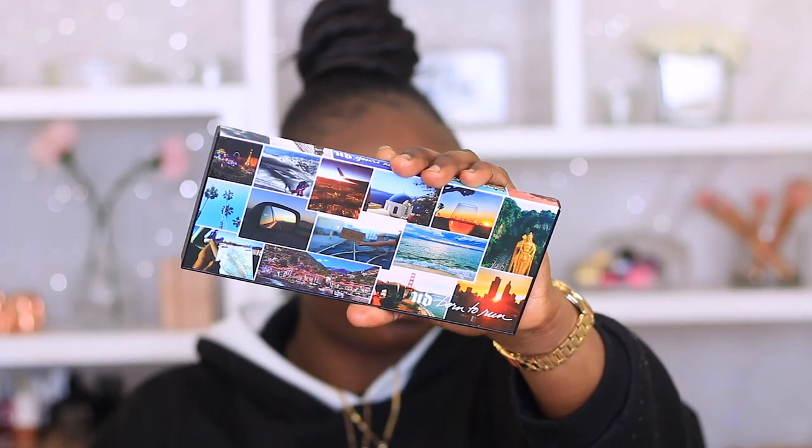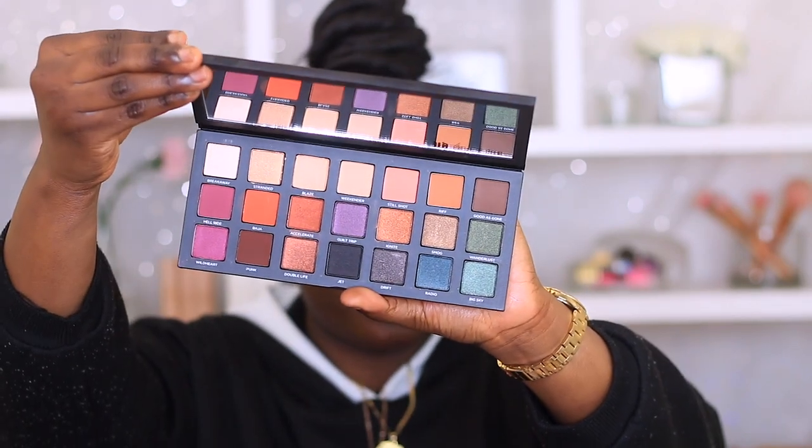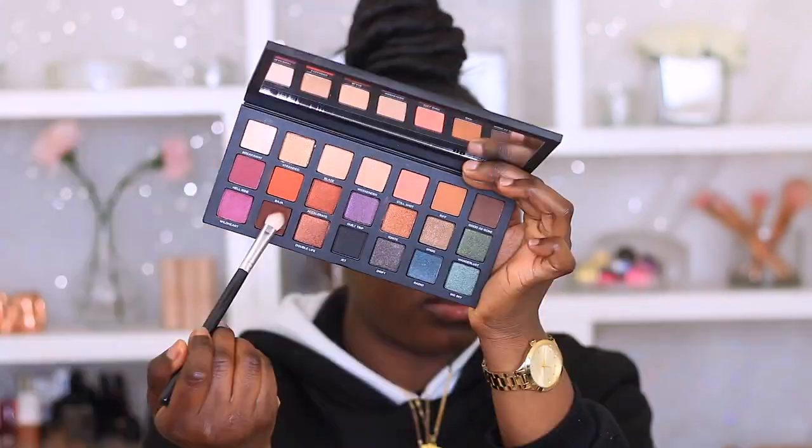And then the eyeshadow palette I'll be using today is my Urban Decay Born to Run Palette. This palette is so gorgeous — look at it, it's so pretty.